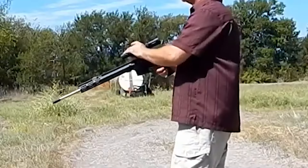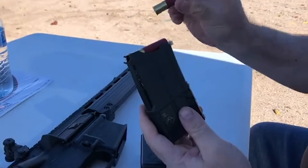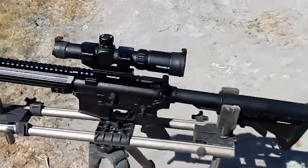Its incorporation of AR-style features, adjustable gas system, and multi-caliber potential make it an intriguing addition to the shotgun market. For enthusiasts of both AR-style firearms and shotguns, the Milsport 410 provides an interesting and versatile option.